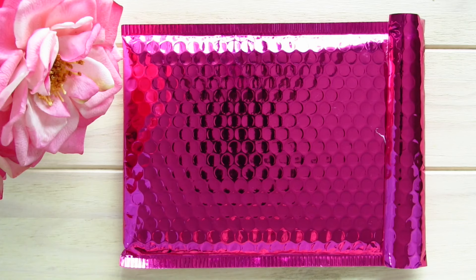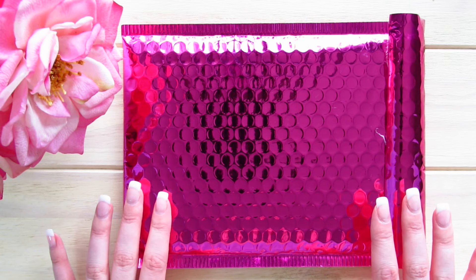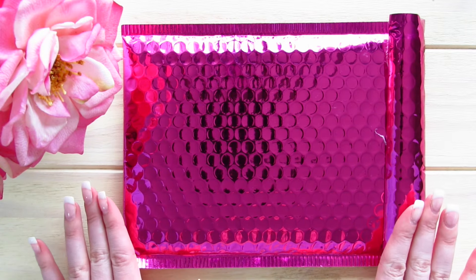Hello planner people! I am back and I am going to be showing you what I got from paperandglam.com. Let's get started!